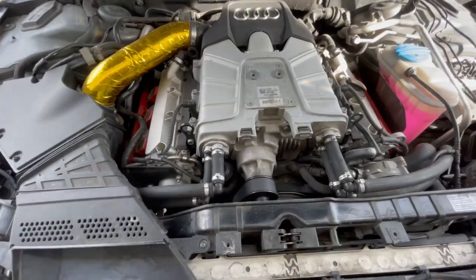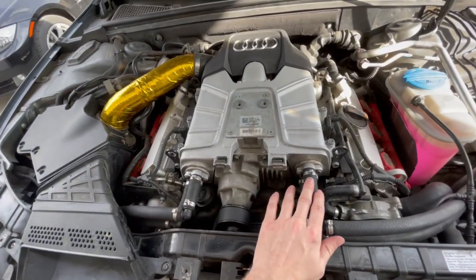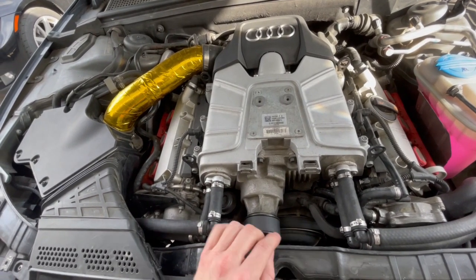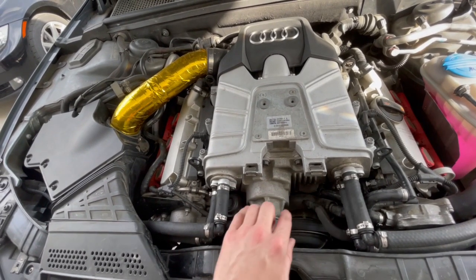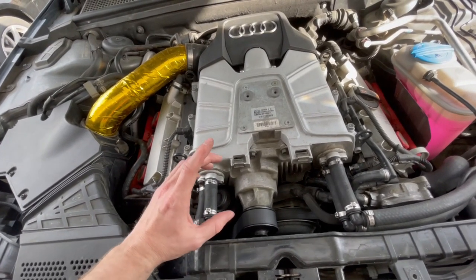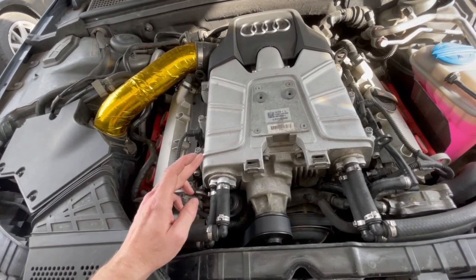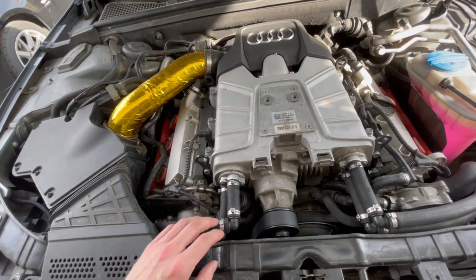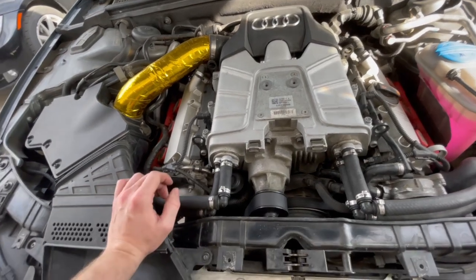We've actually come up with our own coolant ports for the Audi 3.0 TFSI supercharged cars. Basically you have a crossover pipe that normally goes here in ABS plastic — it's got one feed, one return, and it marries off to both banks. We've noticed that the actual pipe inside diameter feeding to the intercoolers is actually about 9mm, so it necks down quite a bit, and the supply is actually around 14mm.